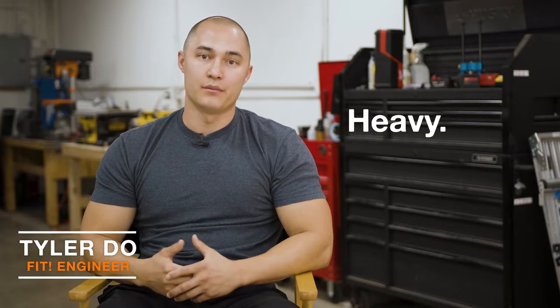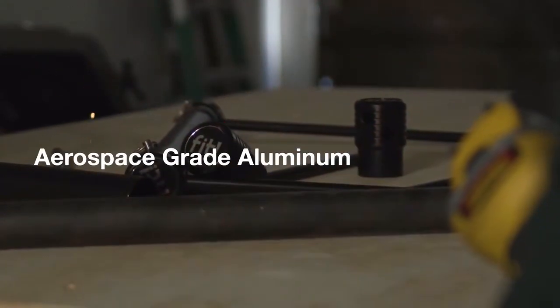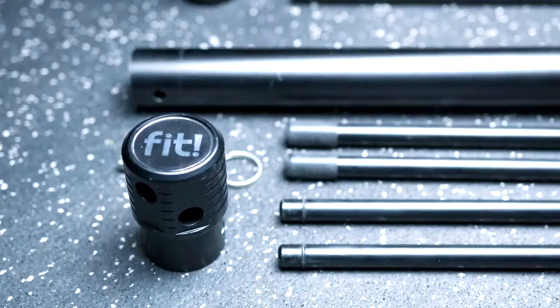Taking a look at what was currently on the market, I noticed that everything was pretty much heavy, bulky, and definitely not portable. So when designing the Fit P-Bars, we utilized aerospace-grade aluminum because it's both strong and lightweight.